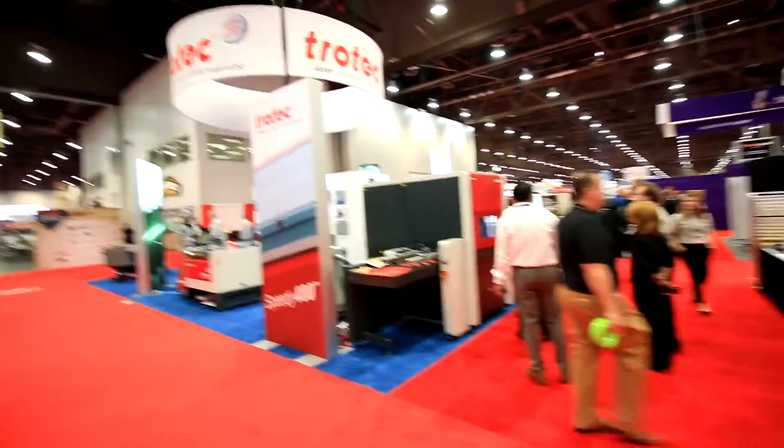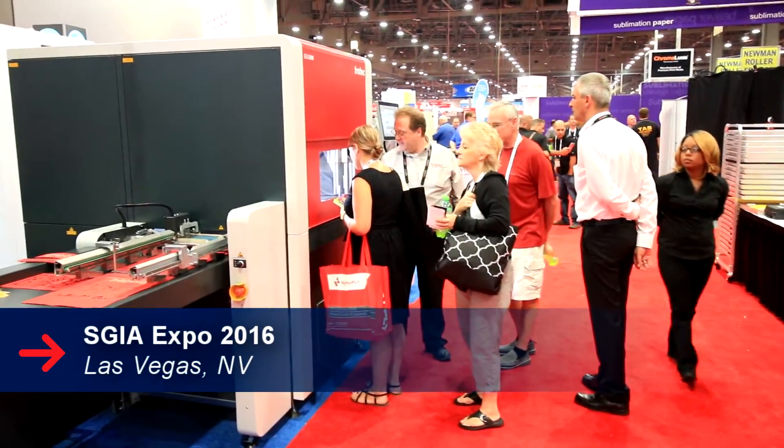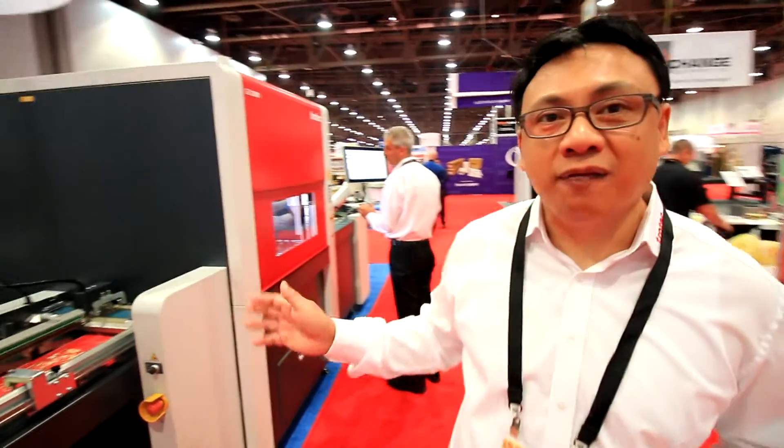Hi guys, it's Mel Jacinto of Throtec Laser Canada. We're here today at the ASG IHO, one of the largest sighting graphics shows in the world. I just want to introduce you to our latest product right now, the GS1200.